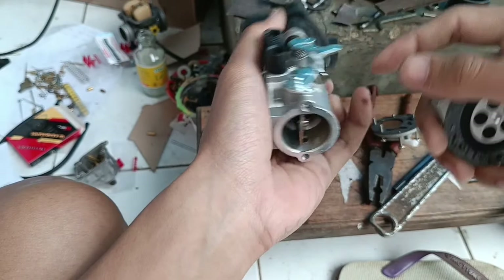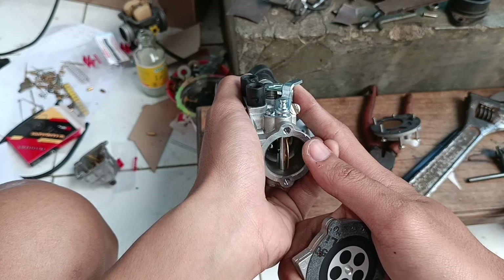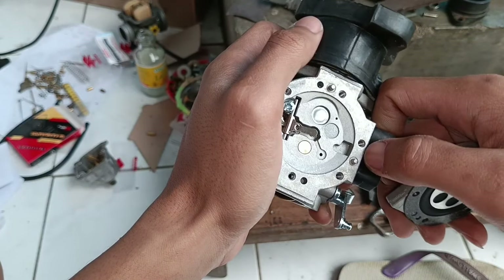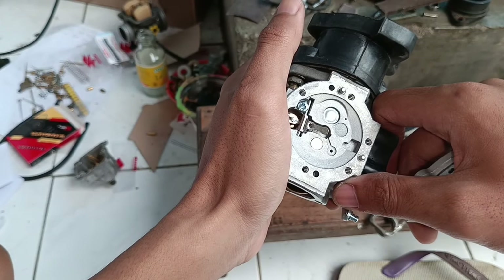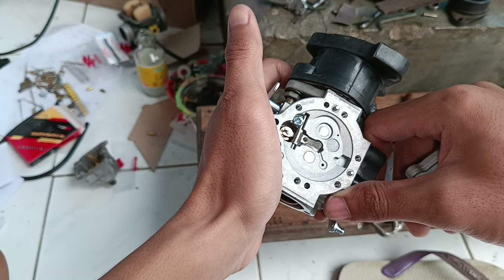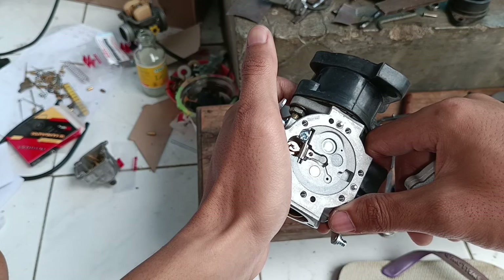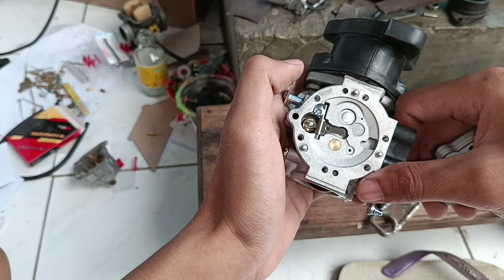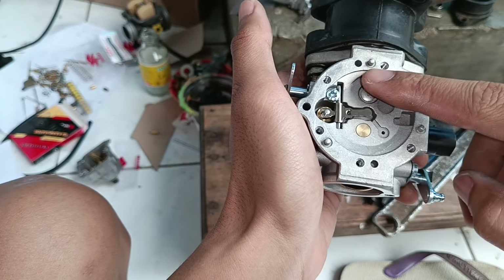Kenapa saya sampai bongkar karbo ini padahal udah bisa settingannya kayak gini? Memang sudah bisa keren — helikopteran, run responsive — namun saya paling gak suka settingan kayak gitu. Saya ingin settingannya normal: idle normal, digas normal, maju, gak ada berbet, gak ada ngok. Masalahnya ketika saya setting idle normal itu RPM tengahnya ngok, tapi ketika saya setting helikopteran itu normal dari RPM bawah sampai RPM atas. Kalau dipakai sehari-hari sudah pasti tidak recommended karena ruang bakar akan cepat kotor — dibiarkan idle aja knalpot ngebul hitam.